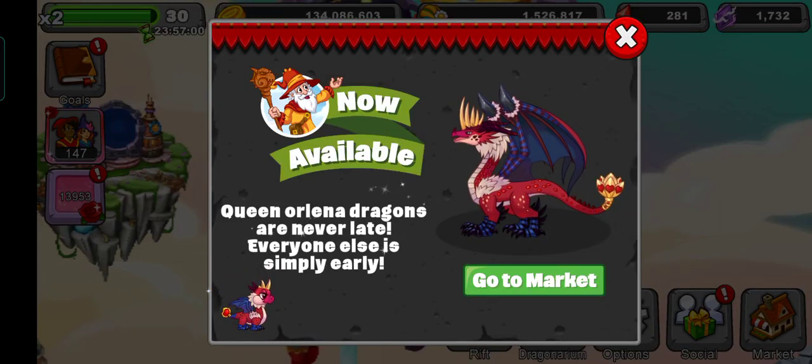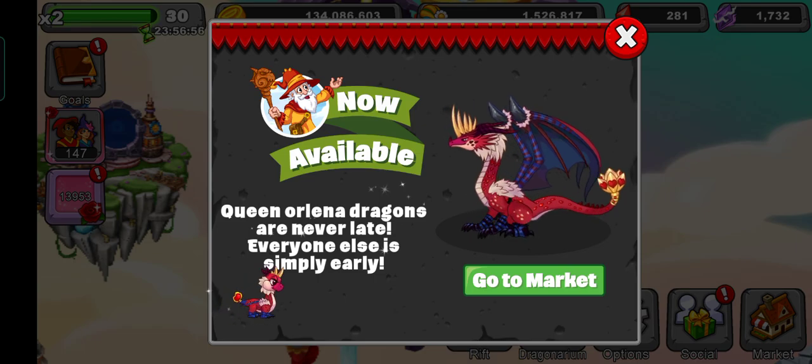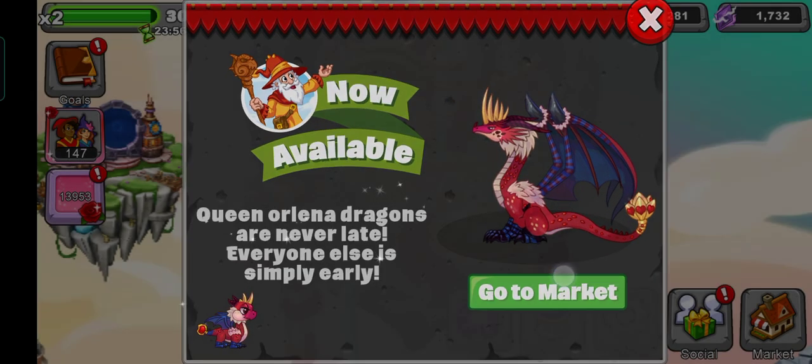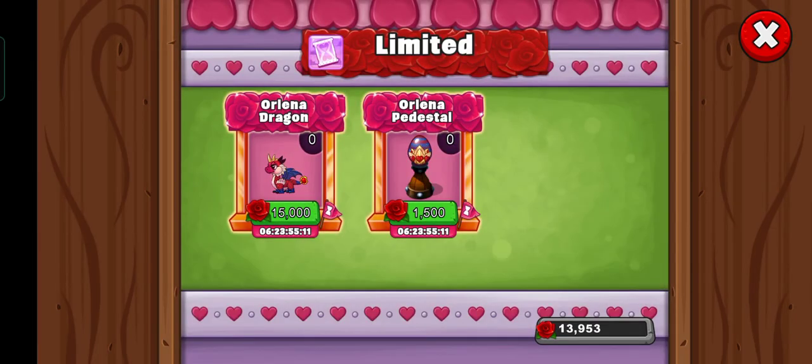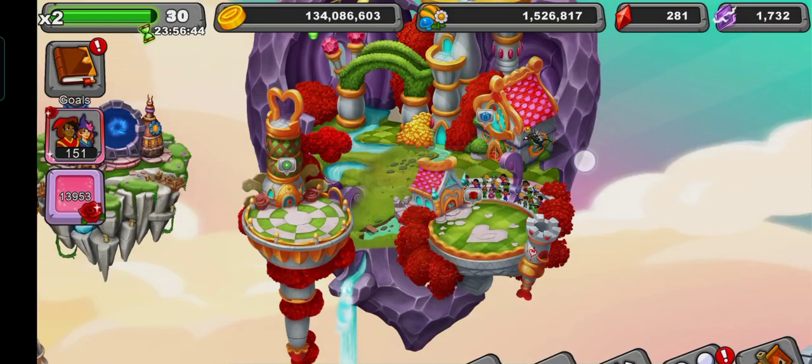Hello everybody and welcome back to the Dragon with Fan Video. In this video I'm gonna be seeing how you can breed this Queen Aurelina Dragon. It's a 15,000 and the artwork is amazing.